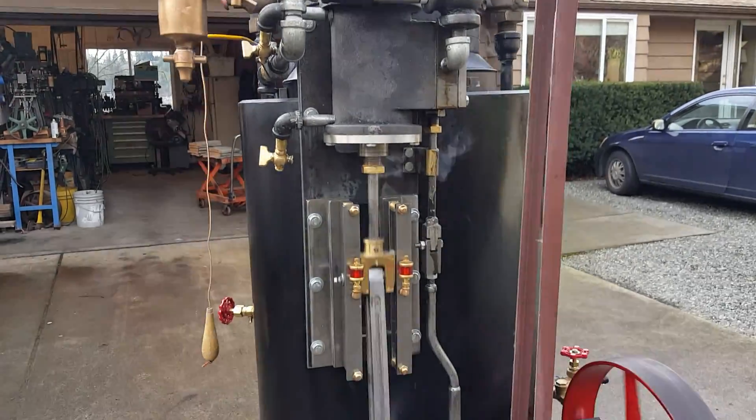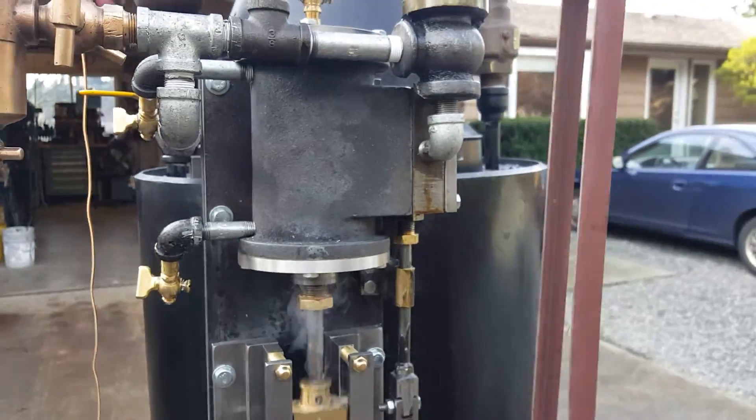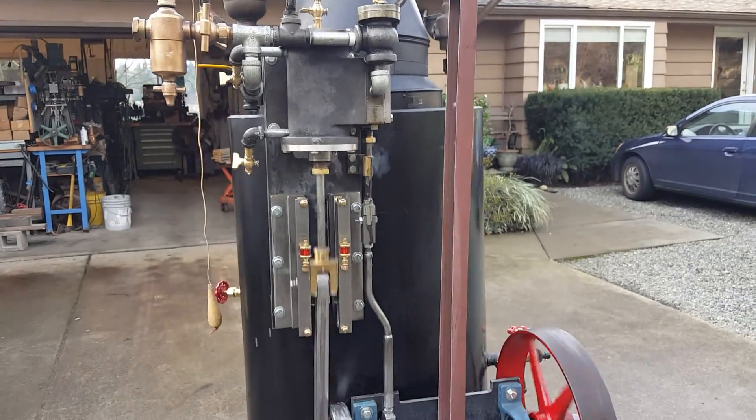I construct the entire engine. I have the patterns for this engine and the patterns for the flyball governor, and I have them cast, then I do all the machine work on them.